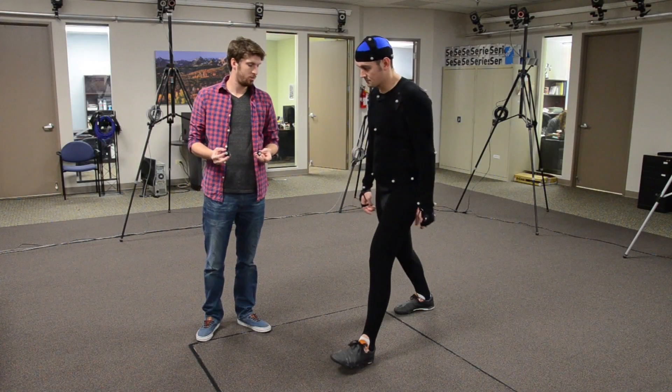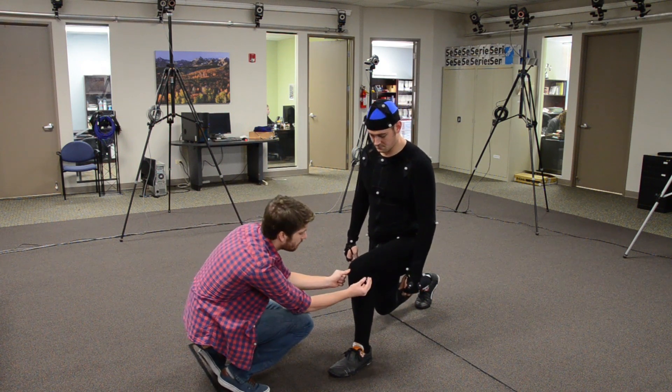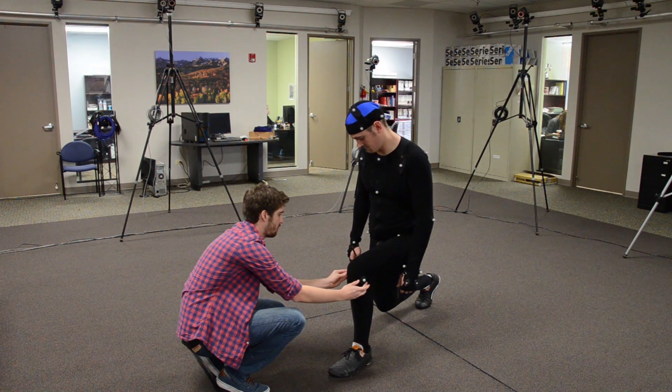We now move to the knees. Have the actor lunge forward to find the pivot point for the inside and outside knee. These markers should be parallel to each other after you place them.